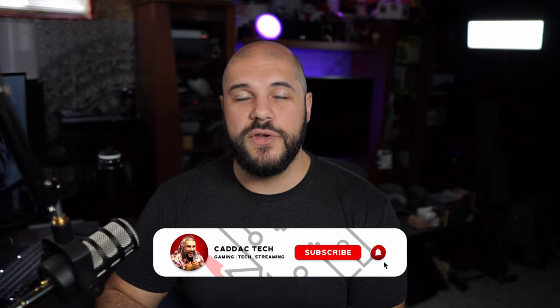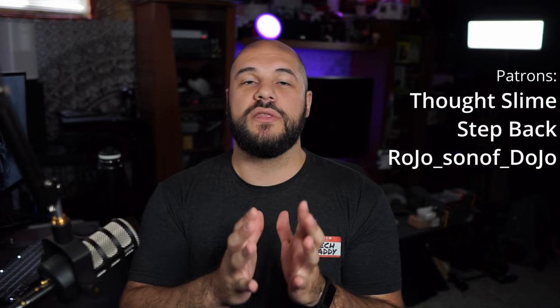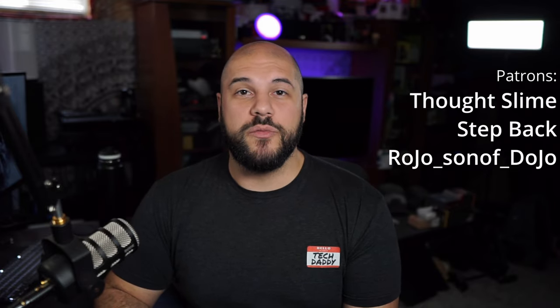I've wanted to make this video for a while but wanted to get through the summer months with both first. I bought these in August of last year, so it's been about a year and I feel like I have a really good experience with both. I use the headphones most for calls and travel, and the earbuds most when I'm doing something active or moving around. I hope you found this video helpful — like, subscribe, and leave any questions in the comments. Big thanks to my patron sponsors Thought Slime, Step Back, and Rojo's Son of Dojo. Stay safe out there — I'll see you next Friday.